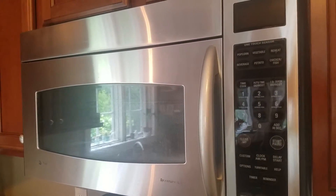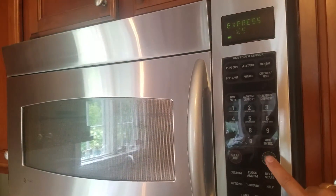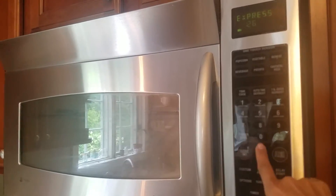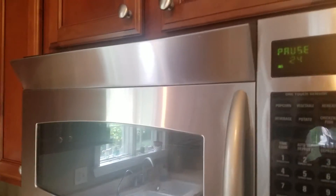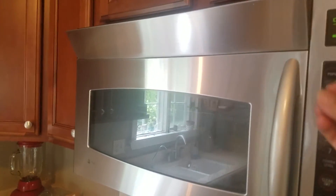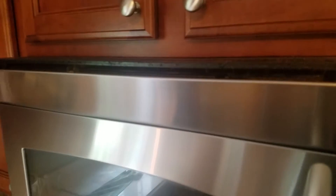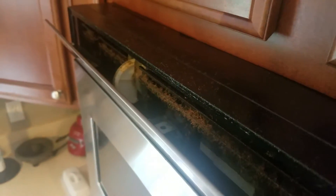Cleaning your microwave. How many of you have a microwave that looks like this? If you turn it on, it opens up here — what does this do? It sucks in, filters. How many of you have ever looked inside? That's really disgusting. So I'm going to make an attempt to clean this.